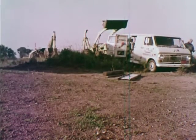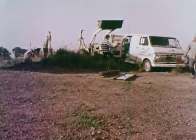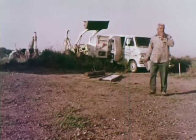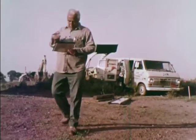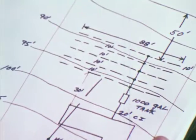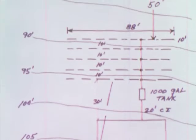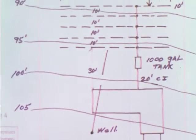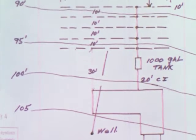Before the contractor starts on the field, he must inspect the site to be sure that the system can be installed in compliance with local ordinances. In most cases, the contractor is provided with a plot plan on how the septic system should be installed. These plot plans are prepared by the homeowner, septic contractor, or engineer.